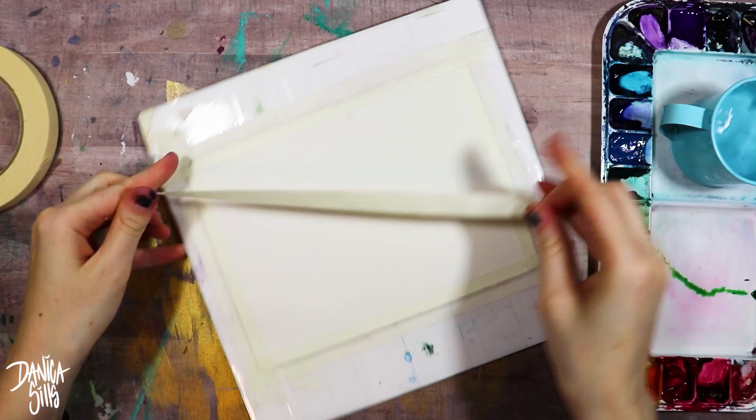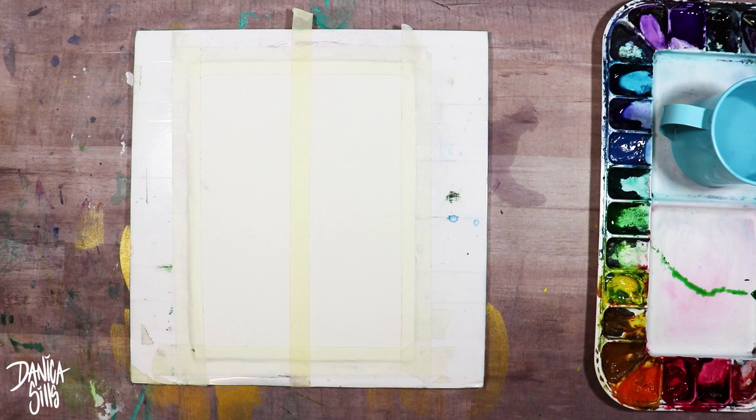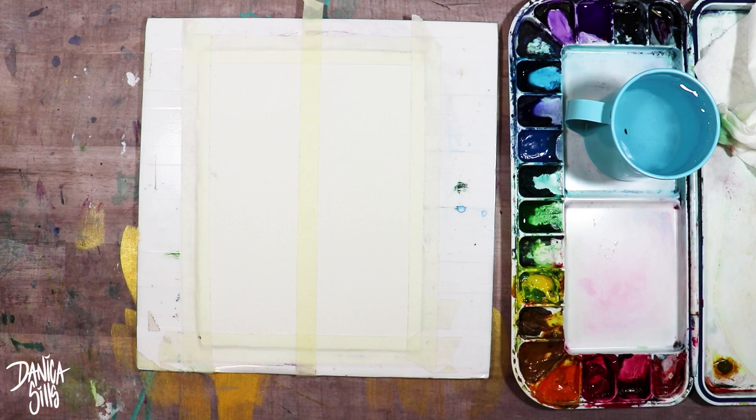Wet on wet is where you get the paper wet first with just plain water before you add any of the colors, and then you go in with the color itself and create the graded wash on top of it. This is probably my favorite way to do it, but I always forget to lay down that first initial layer of just water. When you do that, you can get really beautifully blended graded washes — it lets the watercolor do what it's good at, which is blending out and meshing. That first example I'm doing here is wet on wet.